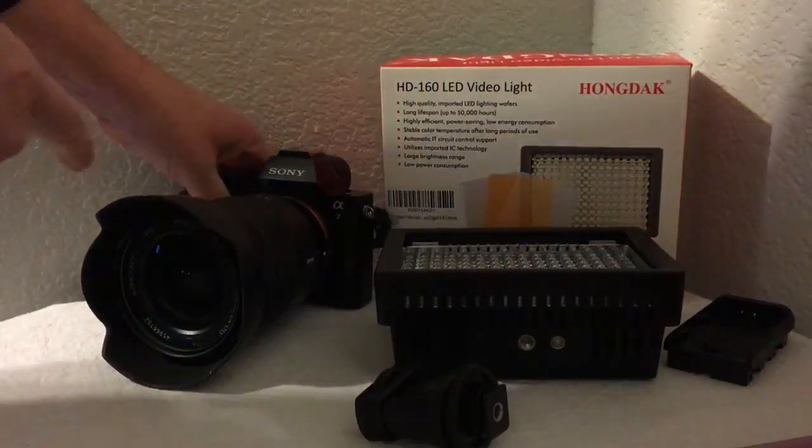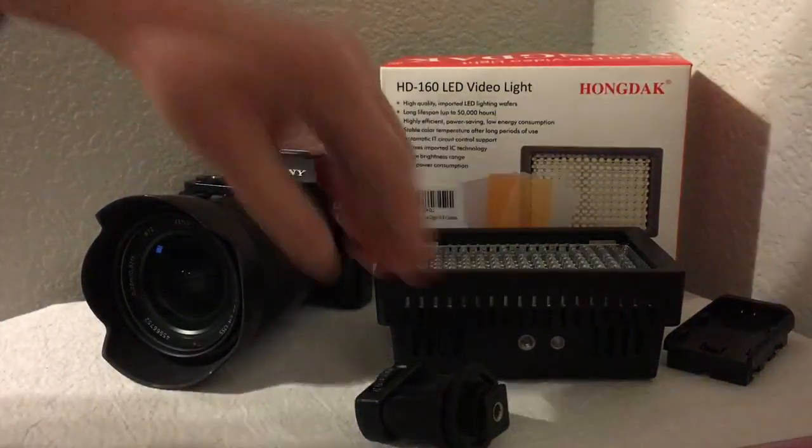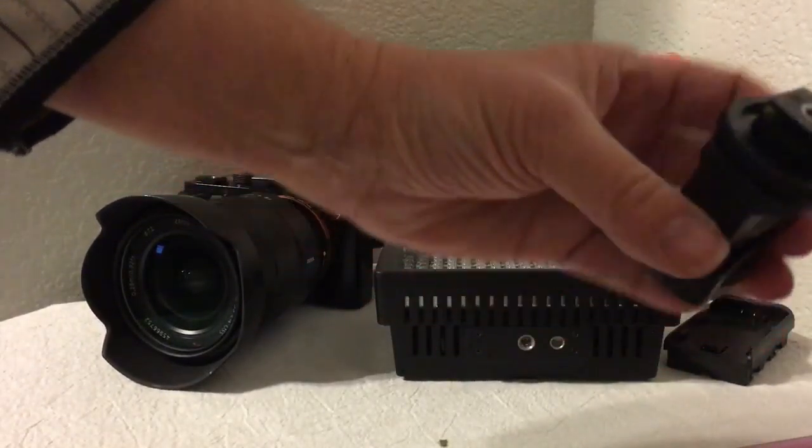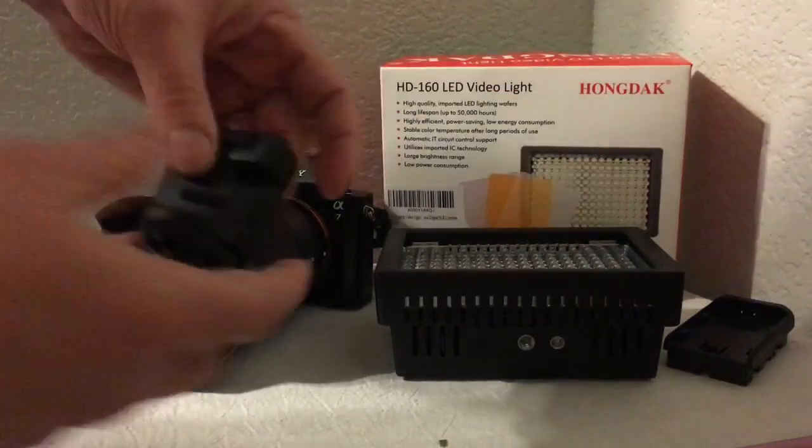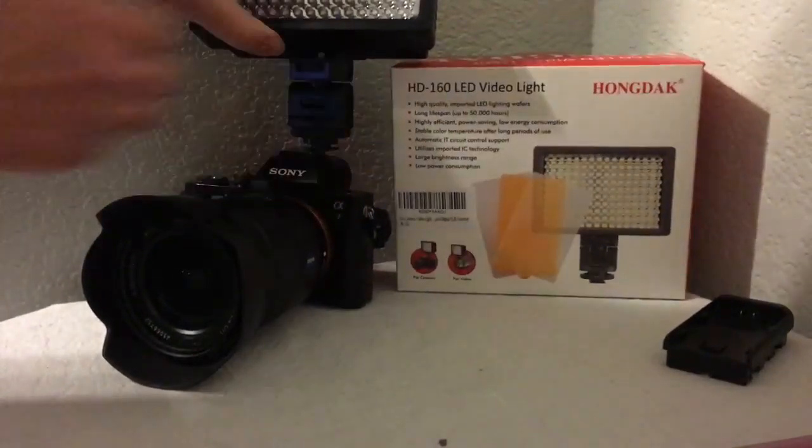Here's my Sony right here. It comes with this adapter — this adapter will fit right in here and then this will screw right in here, and it will sit on the top of my camera.